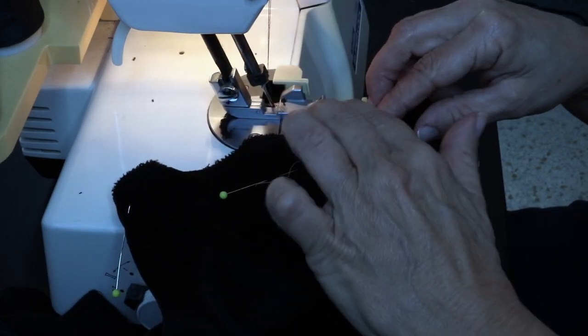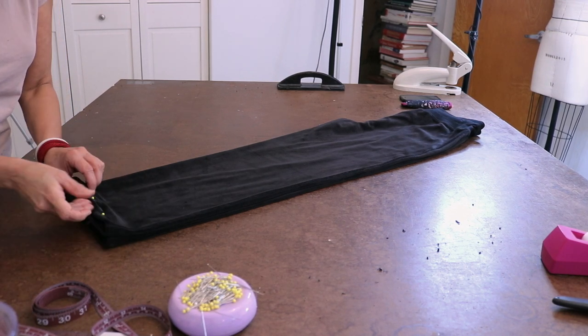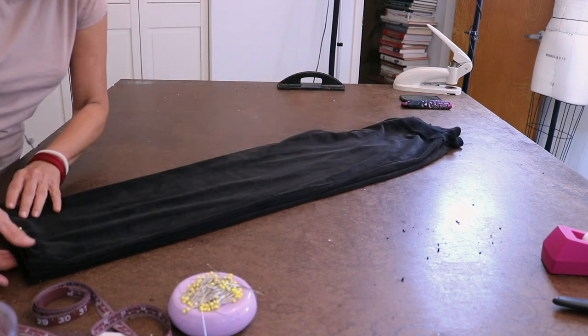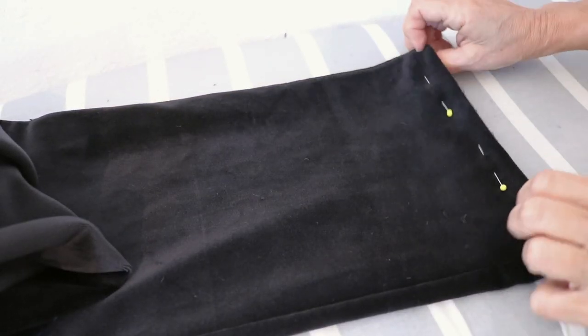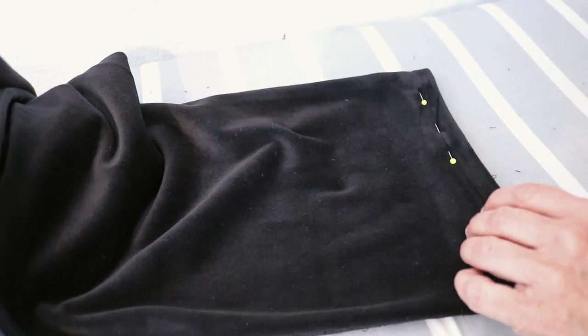I'm going to do the other leg and then we're going to get to the iron. Just folding up the hem where that mark is, putting pins on the outside, making sure it's even from top to bottom. Like I said on the other video, you cannot press velour — it is a pile fabric and you will mat the actual threads. All you can do is just steam to get my line. So I'm putting the iron further away, adding the steam, doing the other side as well, just for that little bit of relaxation and marking. Do that to both legs.